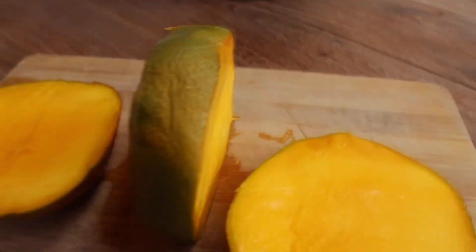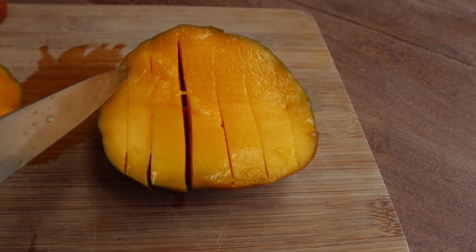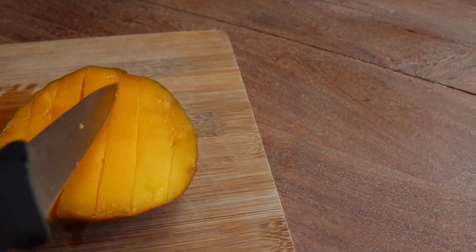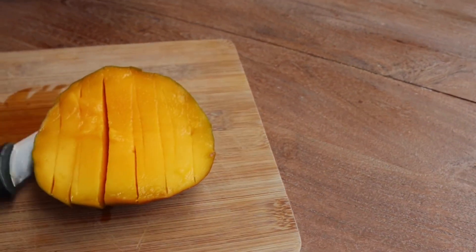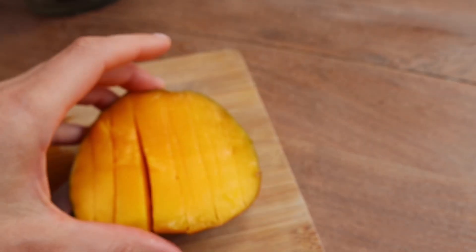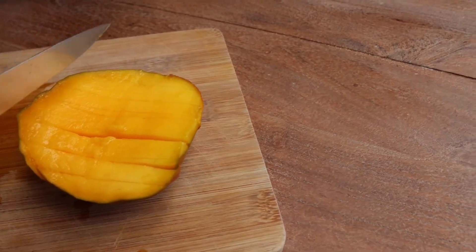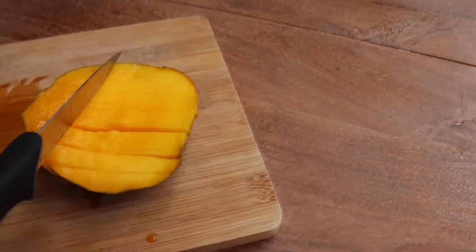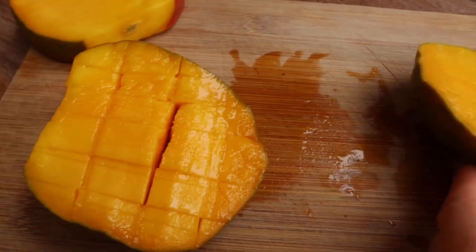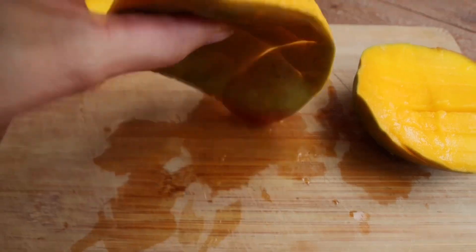The pit you can see is running through. We've got our mango cheek here. What we have to do first is cut lines this way with your knife all the way to the bottom of the mango. But we have to make sure not to cut the skin. We want to do the lines all the way to the bottom but not cut through the skin completely. Then we move and cut lines this way — basically making little cubes. This is how the mango looks after we've cut it. All we have to do now is flip our mango that way, and it's done.